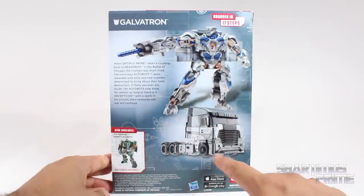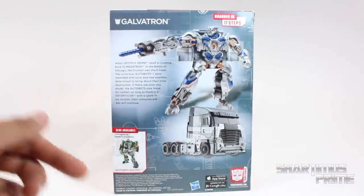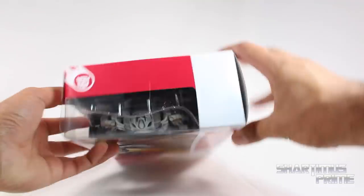We see him in his robot mode and his vehicle mode. There's Hound — I reviewed that already. And here's a bio on Galvatron if you want to go ahead and read that, pause it now. There's the side of the packaging, not much going on, there's the top, not much going on, here's the bottom, and whoa, there's a lot going on.